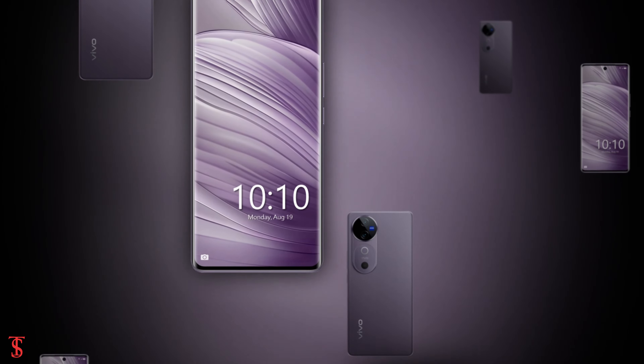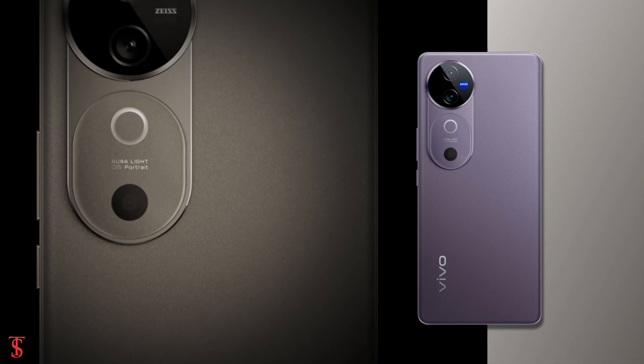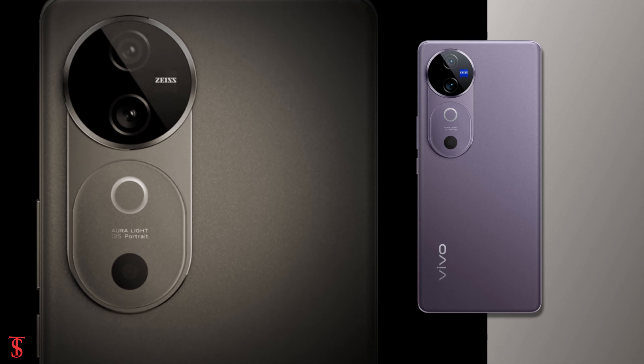So, what do you guys think of this Vivo V40 smartphone? Do let us know in the comment section below, and stay tuned to TechSoul Blog YouTube channel for more tech updates. Thanks for watching.